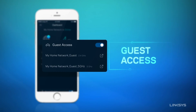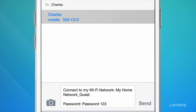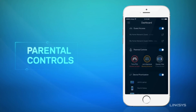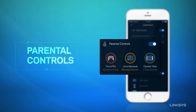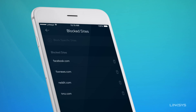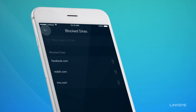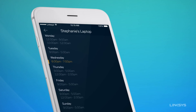Having people over? Give them access to your home Wi-Fi with a text. Create a safe internet experience so you and your kids can enjoy their online time. Block sites, turn on or off a homework schedule, or just pause the internet when it's time for dinner.